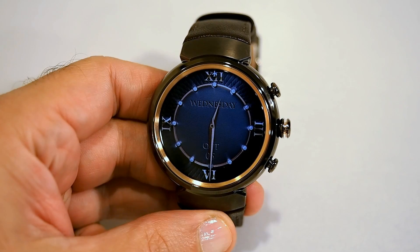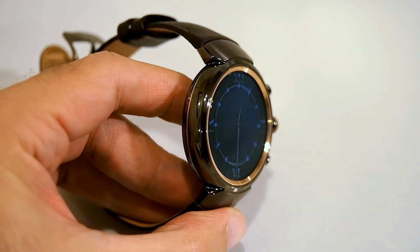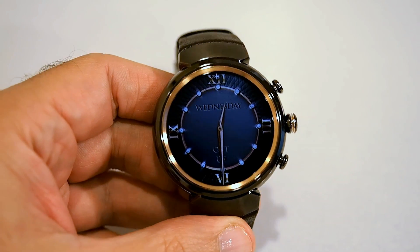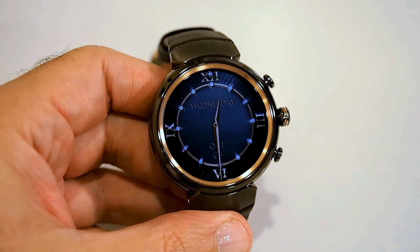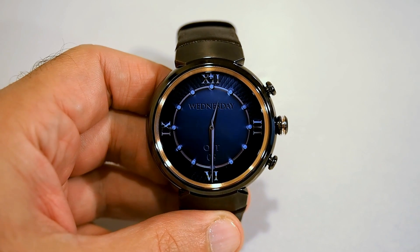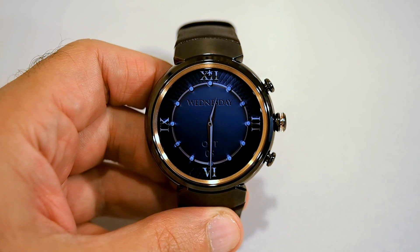The ASUS ZenWatch 3 will be available in three different colors. This is the gunmetal variety, but there will also be a rose gold version and a silver version. Inside the watch is a Qualcomm Snapdragon Wear 2100 series processor, and it features quick charging technology — you can get a 60% charge in only 15 minutes.